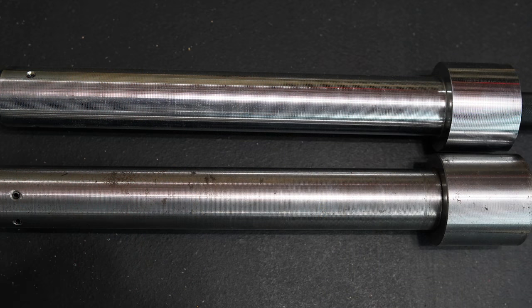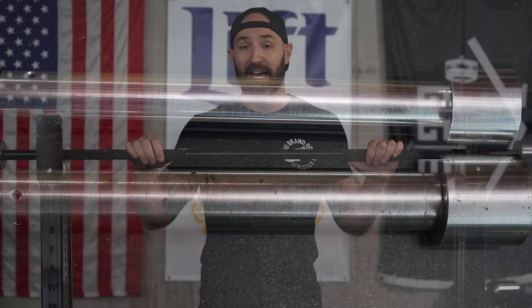Texas Power Bars finally launched their own website in 2018 after several decades of only being available through resellers, and they now offer some other finish variants on both the shaft and sleeves. For example, the Texas All-American Bar I own has chrome sleeves which hold up a lot better and look nicer, though it does come at an added cost.